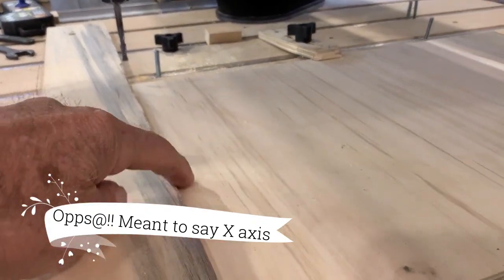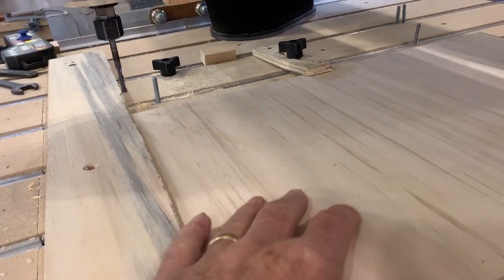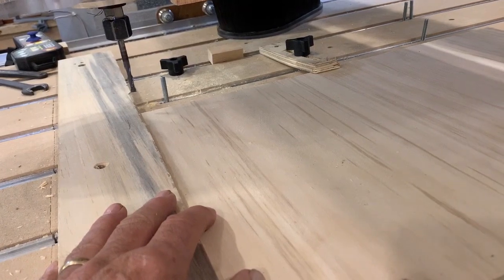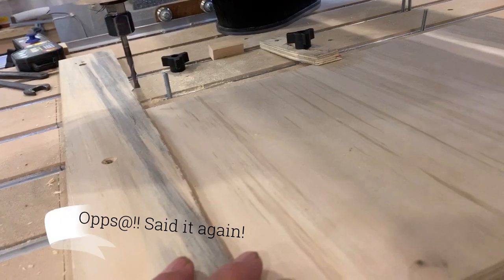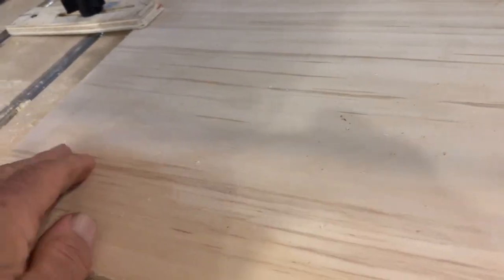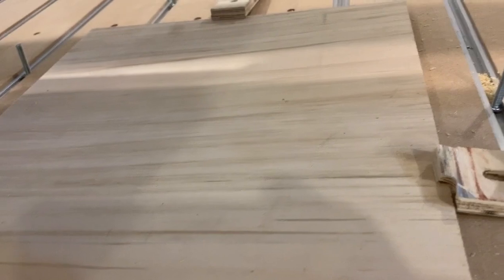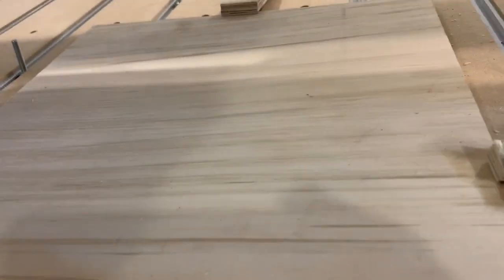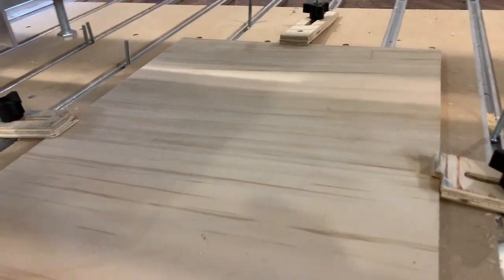I mounted this and then cut across the edge to make it square, so I know when my work is pulled down against that it's perfectly square across with my z-axis. That makes my y-cut square up the board, but this only gives me about a quarter inch of hold-down, which isn't much. I have a new design to show you today.